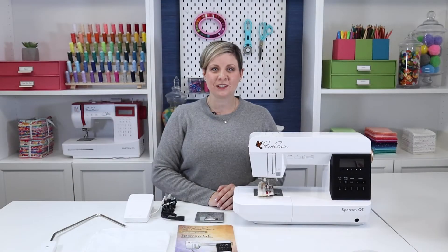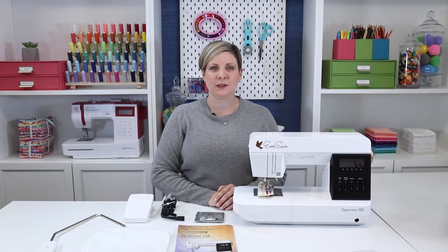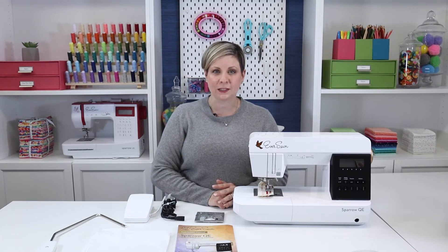Hi, I'm Stephanie, sewing instructor and owner of Crosscut Sewing Co. Today I'm going to show you some of the features I love about the EverSewn Sparrow QE, or Quilter's Edition. You will find that the Sparrow QE was designed to make sewing easy and efficient for quilting or any sewing project.